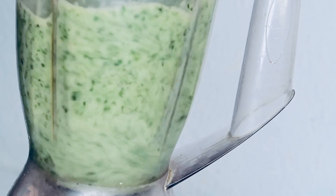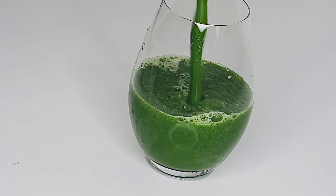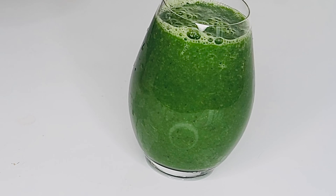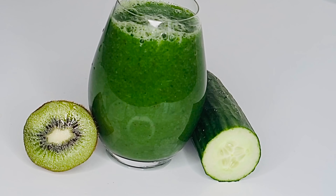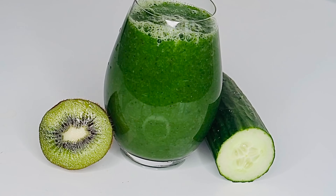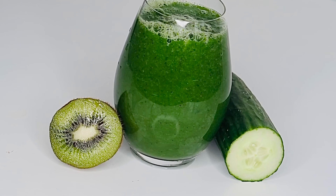Hello guys, welcome back to my channel. I hope you guys are doing good. Today I'm going to show you guys how to make cucumber kiwi juice for weight loss and immunity. If you want to shed some kilos or boost your immunity, this video is for you.